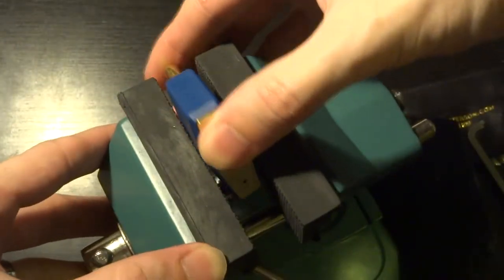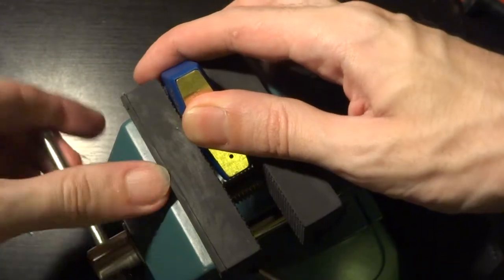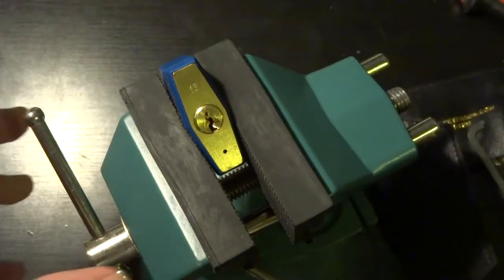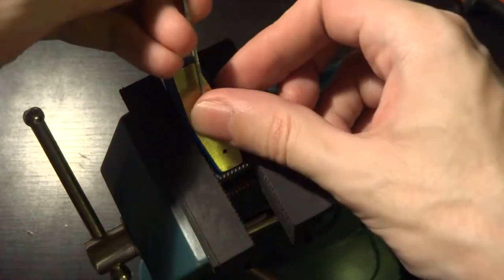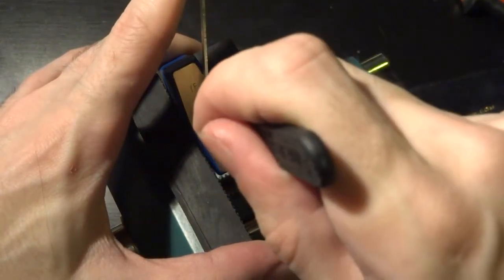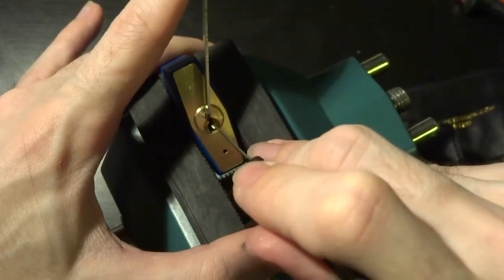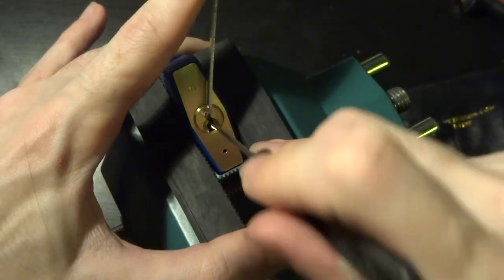After this many takes, I really want it to actually work out. We're going to go in there, and this requires a very light touch, because it is very easy to over-set these pins, and if you do over-set them, you're not getting it back.